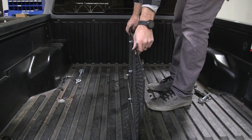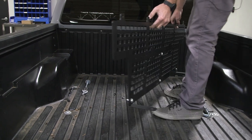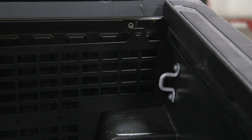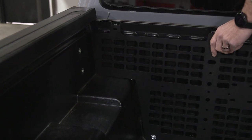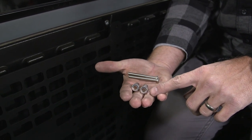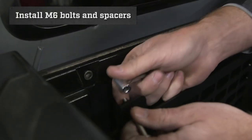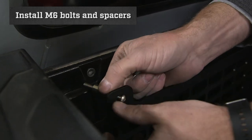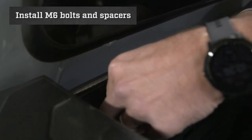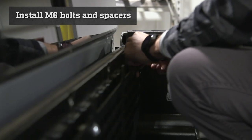Now we can take our molle panel and put it in place so that we can adjust our bottom mounts. On the side that still has the bed hook in, insert the corner and then twist your panel into place fitting underneath the bed rail caps. Next you want to grab two of your M6 bolts and two of your spacers. We are going to lightly install these so that we can adjust our feet. Put the bolt through the mount, through the spacer, and into the threaded insert. You don't need to tighten this down — this is just for setting the height of our feet. We will do this on both corners.